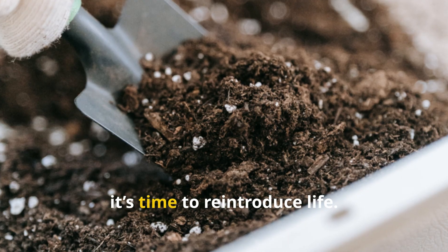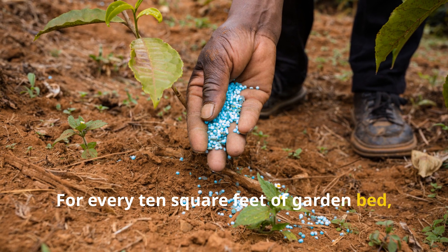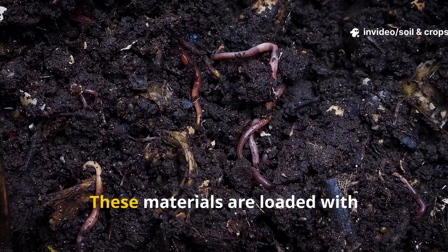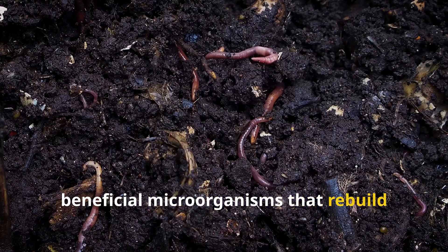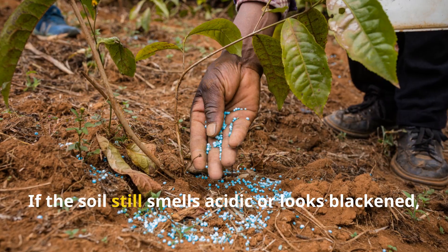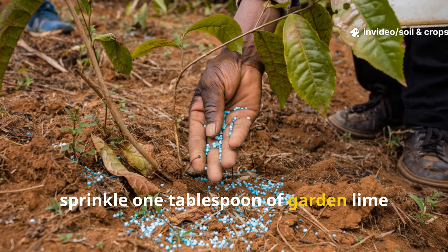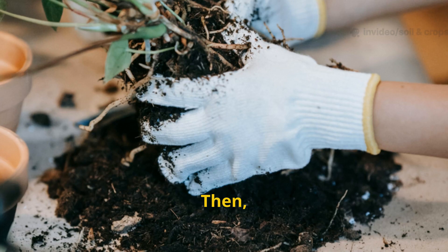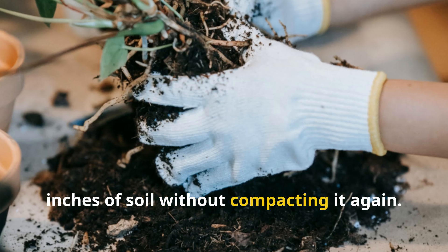Once aerated, it's time to reintroduce life. For every 10 square feet of garden bed, add 2 cups of rich compost and 1 cup of worm castings. These materials are loaded with beneficial microorganisms that rebuild soil structure and bring back your earthworm population. If the soil still smells acidic or looks blackened, sprinkle 1 tablespoon of garden lime over that same 10 square foot section to neutralize the pH. Then gently mix everything into the top 3 inches of soil without compacting it again.